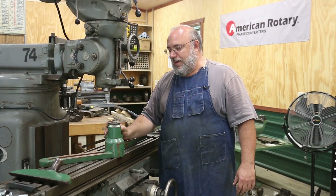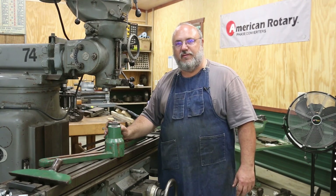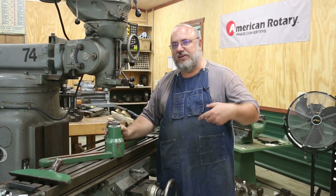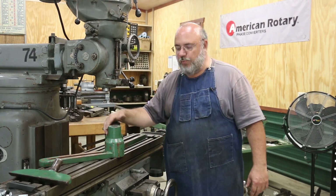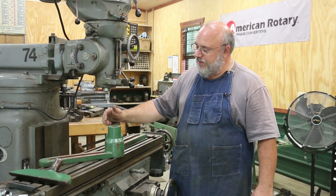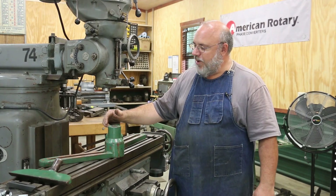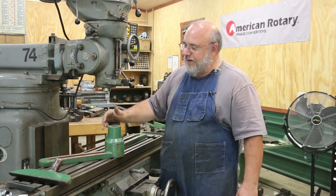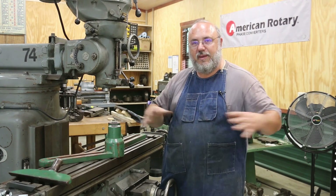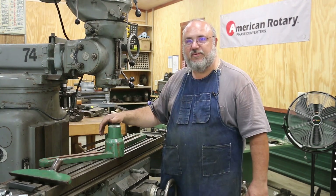They got an old wood lathe that was made in the late 1800s. It was actually belted up with a line shaft, leather belts, and ran off of a steam engine along with some other woodworking machinery. When this machine was restored and put into use about 25 years ago, they had the headstock, the tailstock, and they made the carriage or the bed for it, which is how that particular lathe was designed to be made.